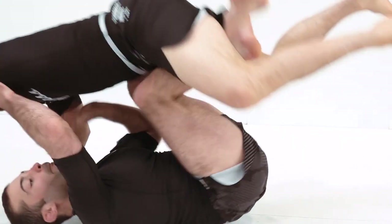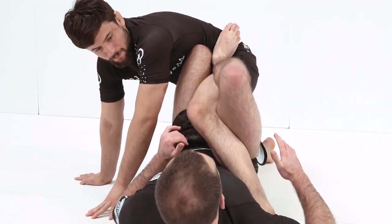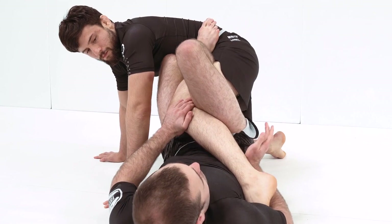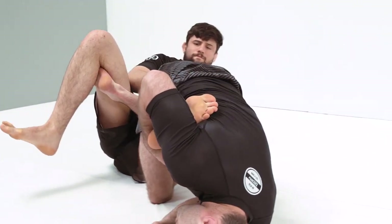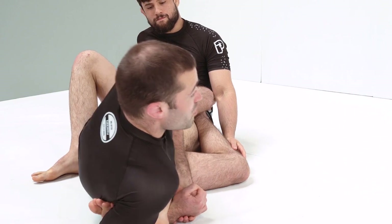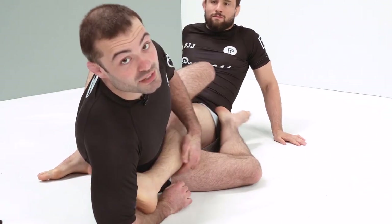Going to the elevation again. Got control over the leg, hips are up. We open the knee, help expose the heel, crease of the elbow over the toes, under. Roll through, switch to our false grip to maintain that control all the way through onto our elbow. Try to keep as much of a bend in the knee as possible and start driving your hips through to finish this submission.